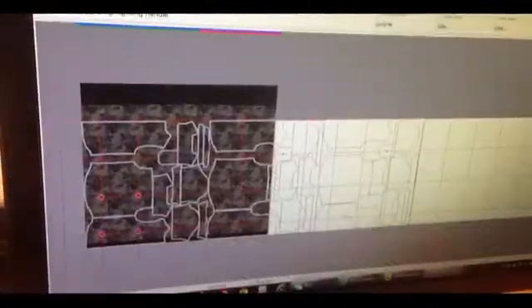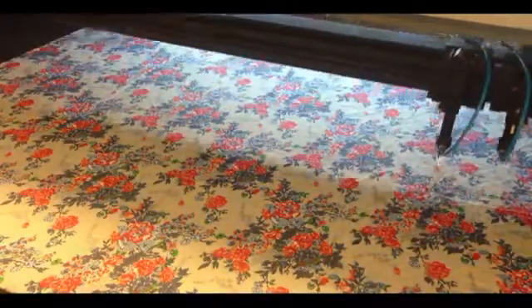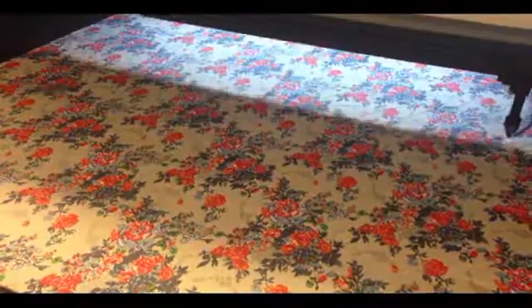Once the geometry of the fabric is identified, the cut part shall be placed to match the images on the patterns as defined by the original design. The identification and matching algorithm is fully automatic and can also be visually supervised on screen during the process.